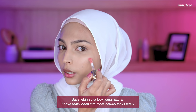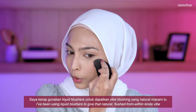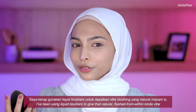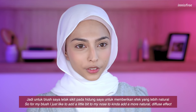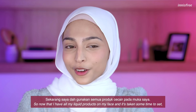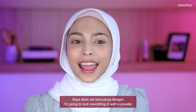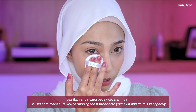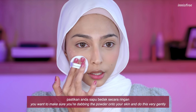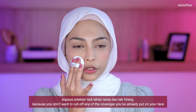I've really been into more natural looks lately. To achieve that, I've been using natural liquid blushes to give that natural flush-from-within kind of vibe. I like to add blush a little bit on my nose to give that more natural diffused effect. Now that I have all my liquid products on my face and they've had time to set, I'm going to lock everything in with a powder — I'm using the No Sebum Mineral Powder from Innisfree. You want to make sure you're dabbing the powder onto your skin very gently, because you don't want to rub off any of the coverage you've already put on.